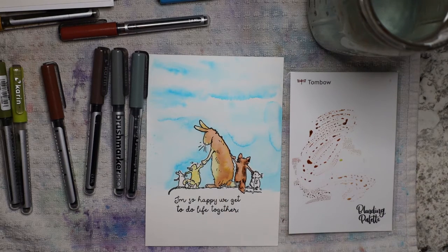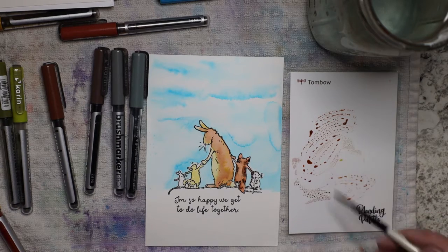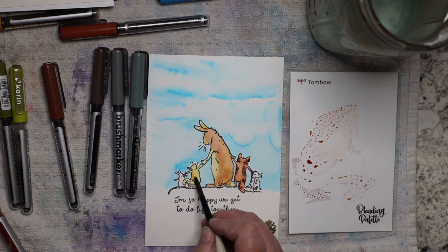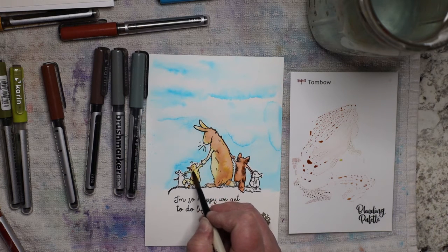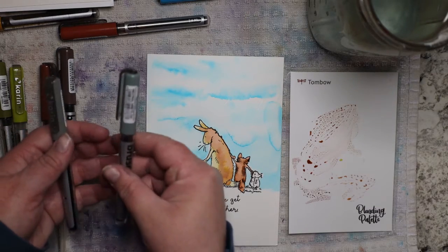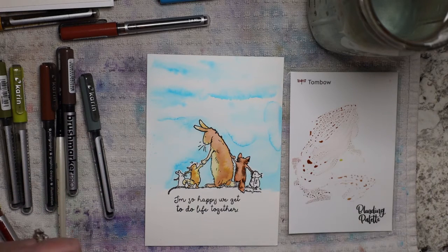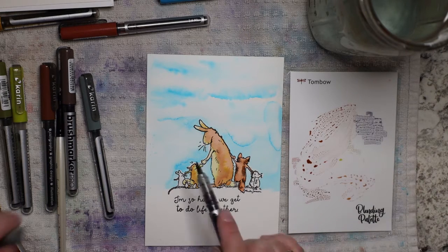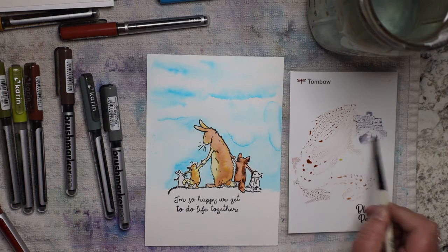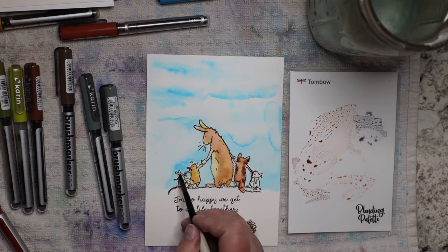I didn't use my blendable palette because I didn't need to. Whatever extra ink is on the palette I'm just going to pick up with my brush and paint. I want the tail to be that same color — it gives just enough of a different variation. Now I can do my grays. I have a cool gray and a neutral gray. Because we've used so much warm, I'm going to change it up and do a little more cool so it blends in a little closer to the sky. Since the sky is so blue, for the mouse I want it to just be light.